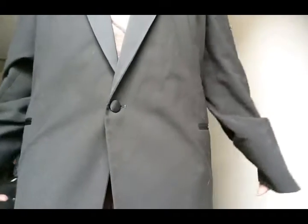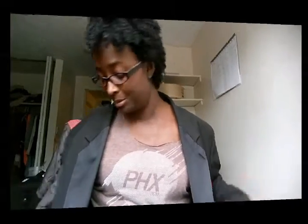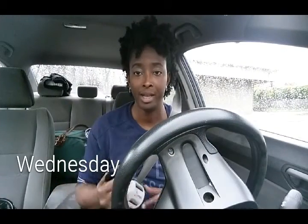It hangs right. Of course his jacket just swallows me, but I just needed to make sure that it hung right, and that's it — that's how you sew a button on. Hey guys, it is Wednesday — the shoot went well last night.